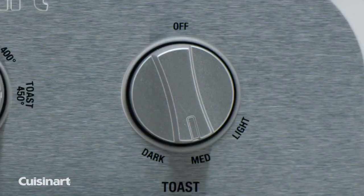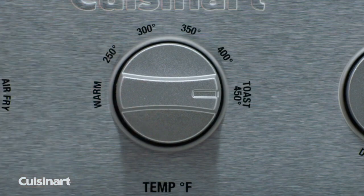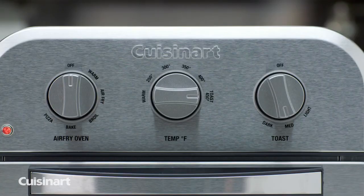Select your function, toast shade, and adjustable temperature settings up to 450 degrees with the turn of a dial.